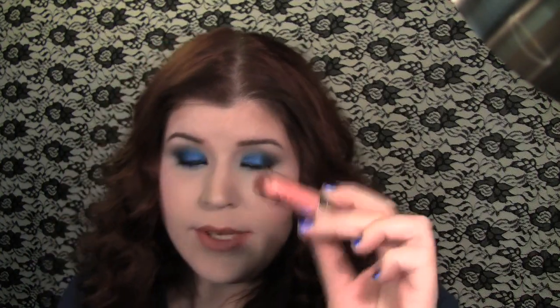Now I'm going to use Buxom's Lip Gloss in Katie, which is a peachy color. I think this is a plumping one because it makes my lips feel extra special — like you rub peppermint oil on your lips. Sort of.